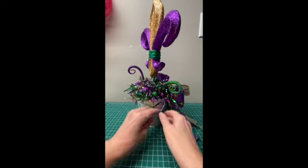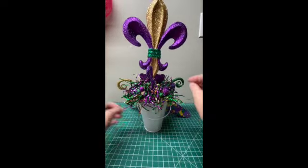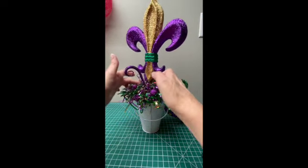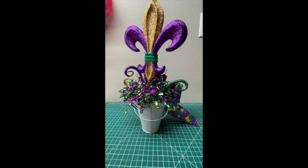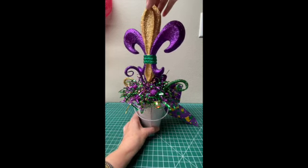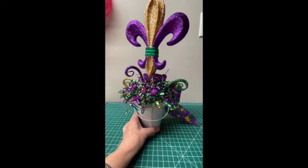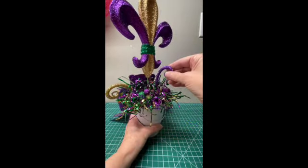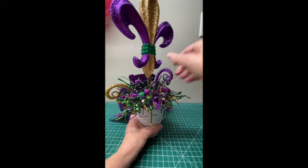I'll turn that around so you can see it from the back. If that's too high for you and you don't want that much of the little green stem to show, you can push it down just a little bit more. It's just a little more festive with it up, and your little curls can be adjusted.